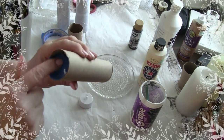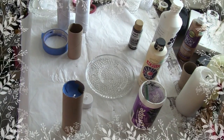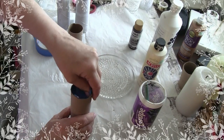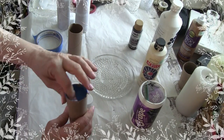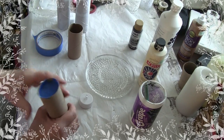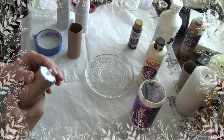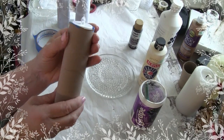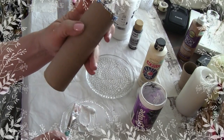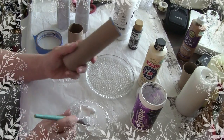When you paint it, go ahead and paint the blue tape obviously, because you don't want to see that blue. I think I'll put a fourth piece just because I don't like that little gap. So now that I know my tea light is flush with the top and I have my tape secured where I need it, I'm going to go ahead and paint with gesso.